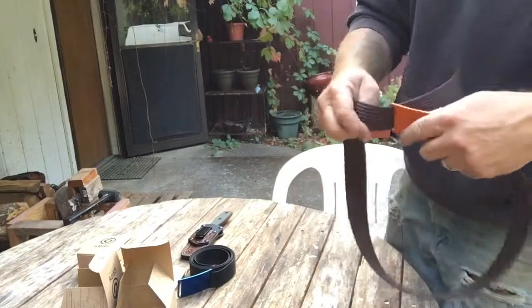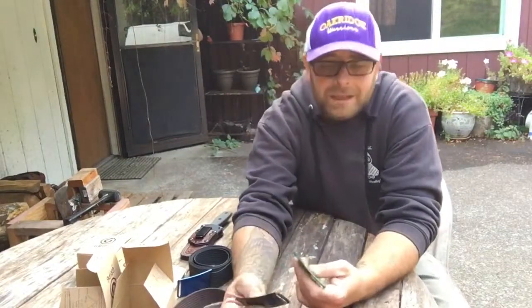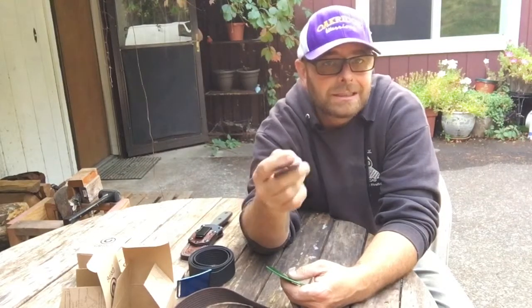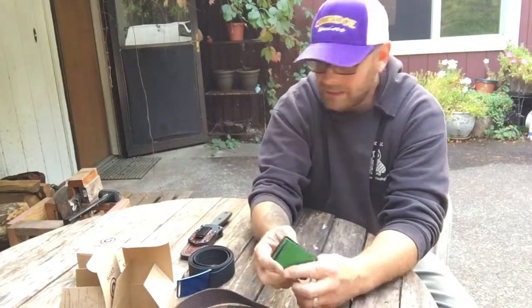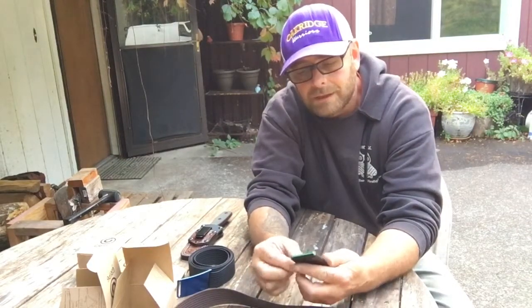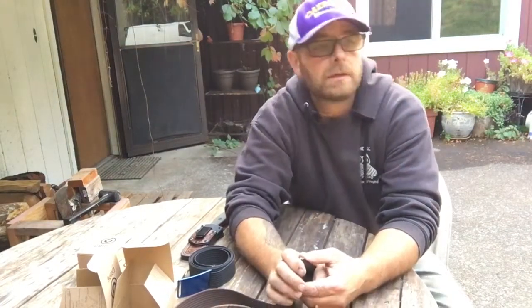Lifetime warranty — how can you beat that? I've gone on their Facebook page and whenever somebody says their belt has a problem — even a scratch, which isn't their fault — they say send us a photo and we'll send you a new one. What a great company. They respond quickly and send the belt out fast.